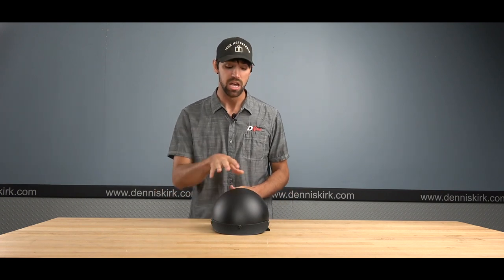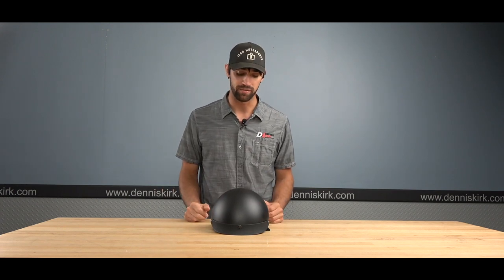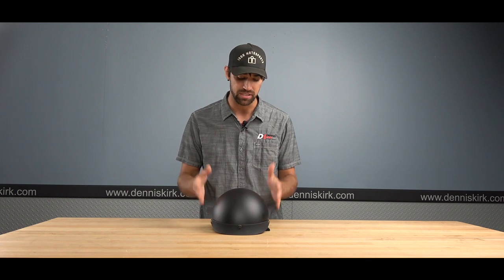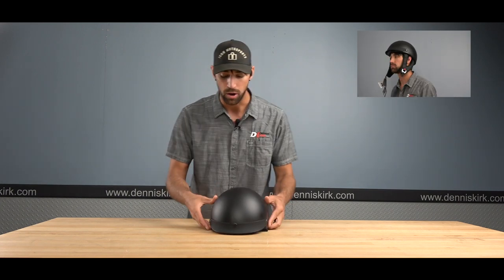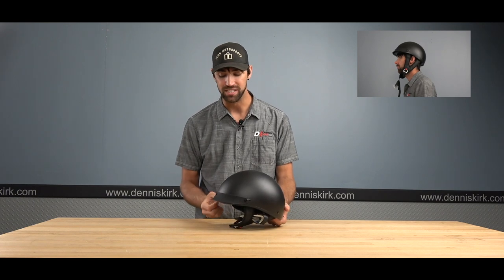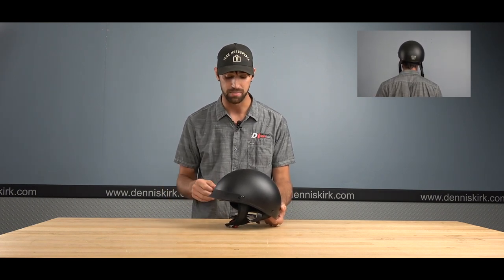The SS 510 half helmet from Speed and Strength comes in two colorways: matte black and black. This is the matte black option. It is DOT certified. One of the nice things about this specific helmet is its really sleek design — it's not going to give you too much bulk or that weird head shape. Up front it comes with a shorty visor, included right in the box.